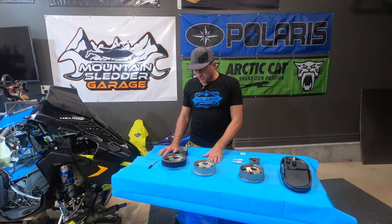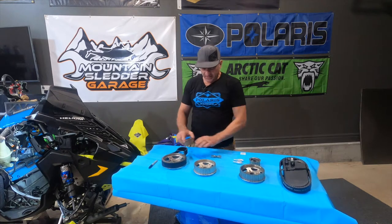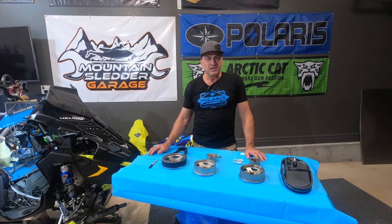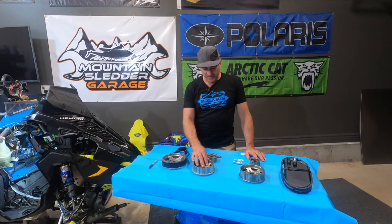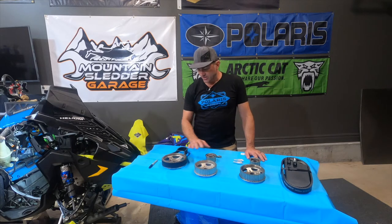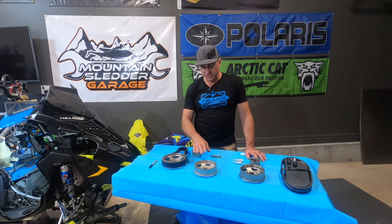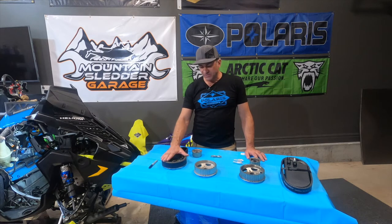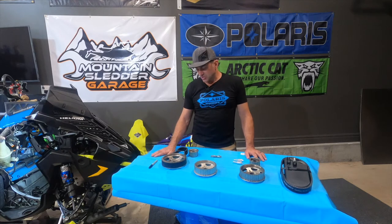The next one that came out is this one right here — the second generation that came out on the Axis. It's a little bit higher gears, gives you a little bit more top speed. It's a 43 tooth bottom gear, 22 tooth upper gear for a 1.95 belt drive ratio. Then this one is the new QD2 — it uses the same top gear as the Axis from 2016 to 2020, but this came out in 2021. It has a 50 tooth bottom gear with a 22 tooth upper gear, giving you a 2.27 gear ratio.